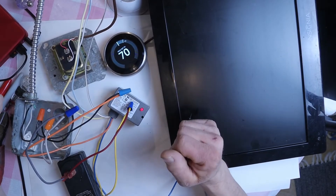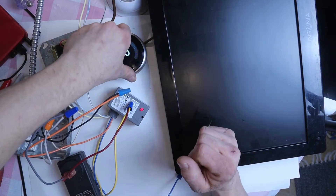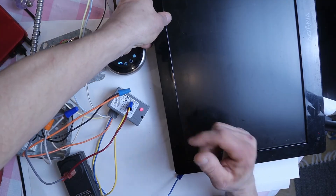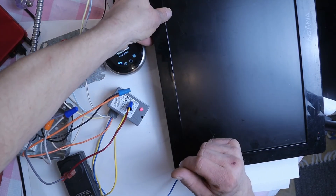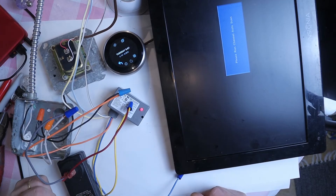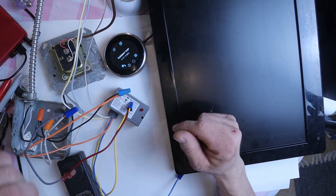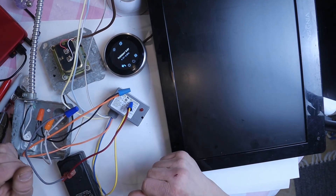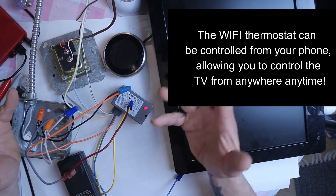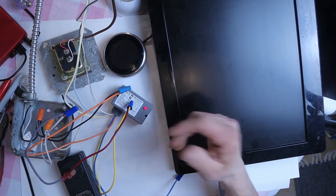As you can see, the thermostat is not calling for heat, and the TV is off. I'm going to turn the thermostat on to activate the relay, then turn the TV on as if I'm just watching it regularly. You can see the TV is on. Now I'm going to shut the thermostat off — and as you can see, the TV shuts off. So I'm using the thermostat to control the TV in my kid's room. That's the beauty of these relays — there's a lot of versatility in them, and once you understand how they work, you can do all kinds of creative things with them.